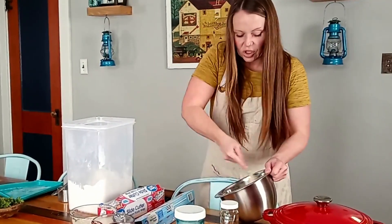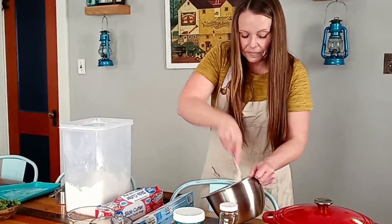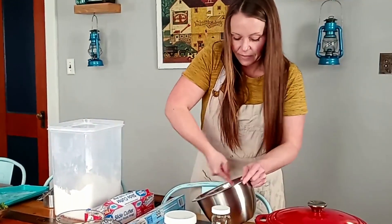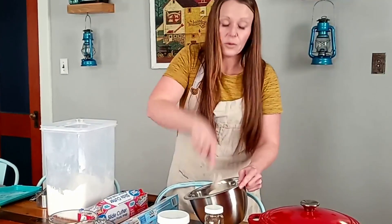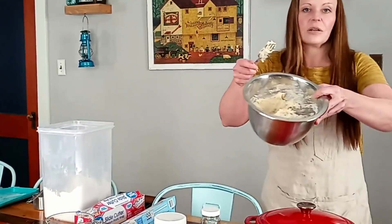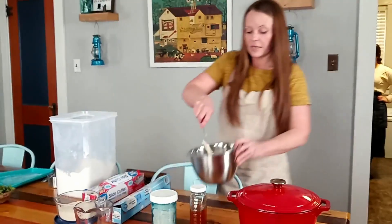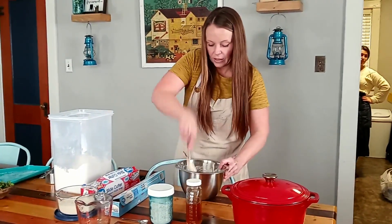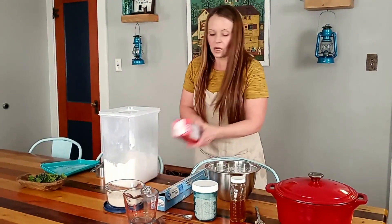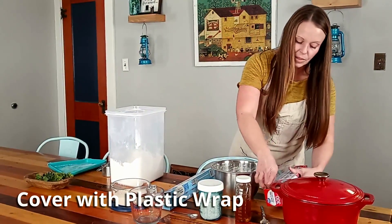The great thing about this recipe is it's so easy — you don't have to knead it at all, you just stir it and let it set up. It's very simple. The dough is very sticky, not dry. Once it's all incorporated, cover the bowl with plastic wrap so the dough can rise.